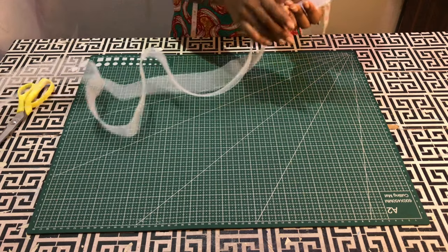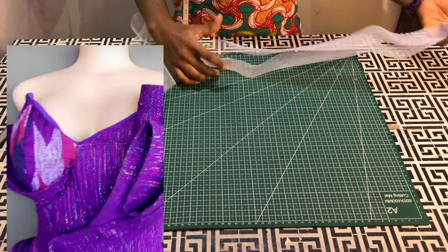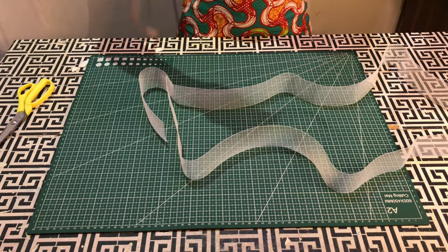Hello, welcome to another easy tutorial. My name is Olivia and in today's video we are going to be making these simple sleeves. So let's get started. We are going to use crinoline for this project.